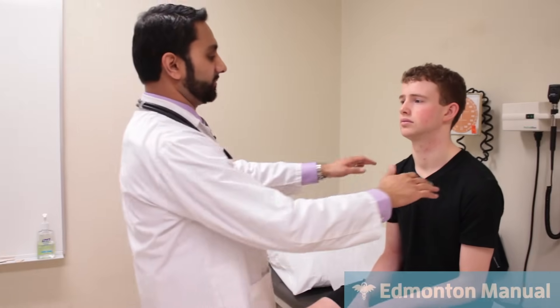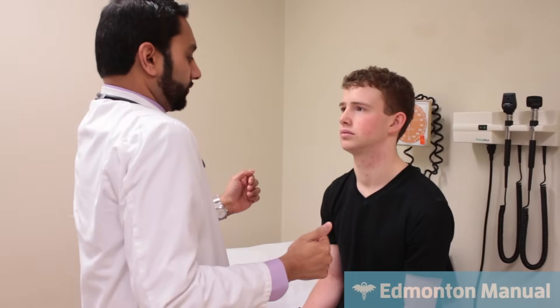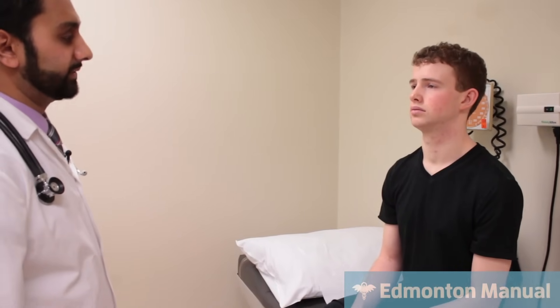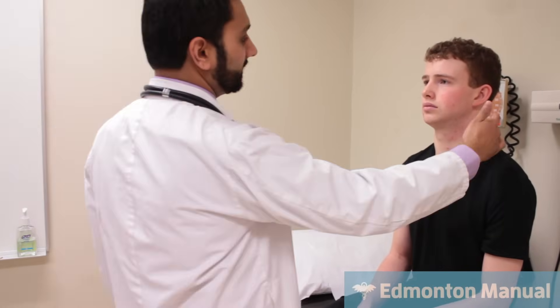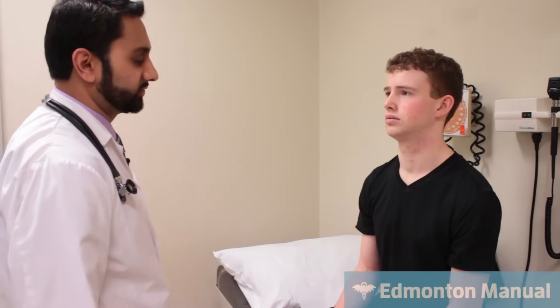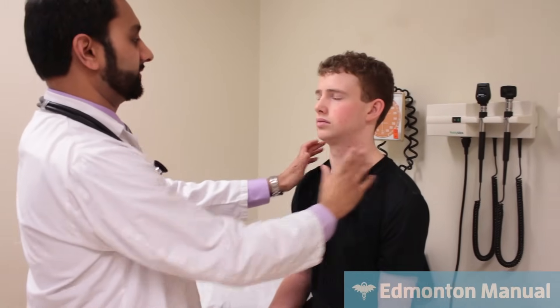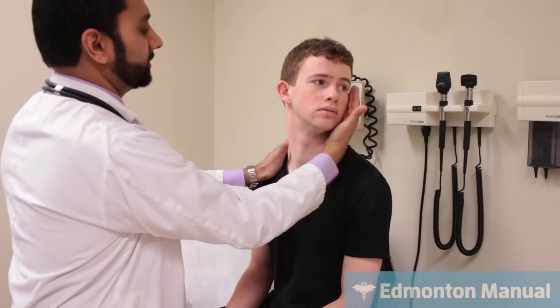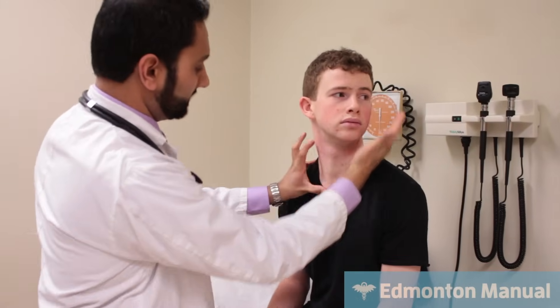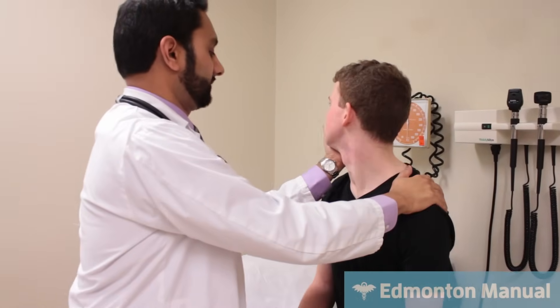Moving on to cranial nerve 11. The better-known function is the trapezius — shrug your shoulders up and don't let me push it down. It also controls the sternocleidomastoid. Interestingly, CN11 controls the ipsilateral trapezius but the contralateral sternocleidomastoid. To test the SCM, turn your head slightly to that side and don't let me turn it back — I'm resisting against the whole muscle, not just the jaw. Both sides seem strong.